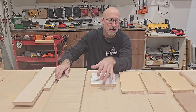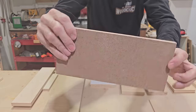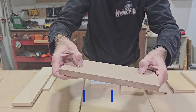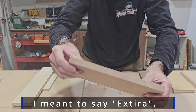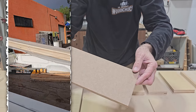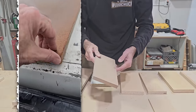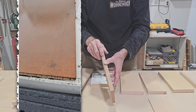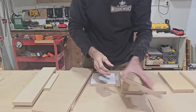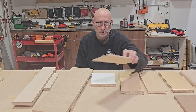Let's look at MDF. This is a three-quarter-inch-thick piece. This darker one might actually be Med-X, which is an exterior grade MDF — I have a sheet of this in the bed of my truck to resist rain, and it's amazingly waterproof. Regular MDF is not waterproof — only the exterior grade is.